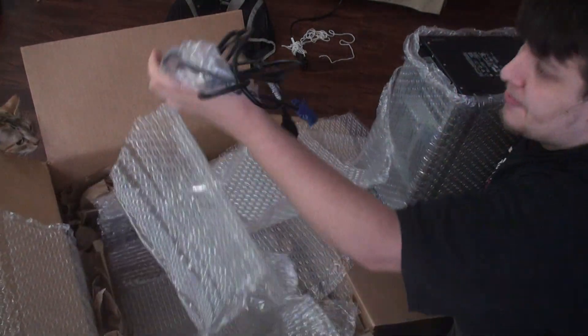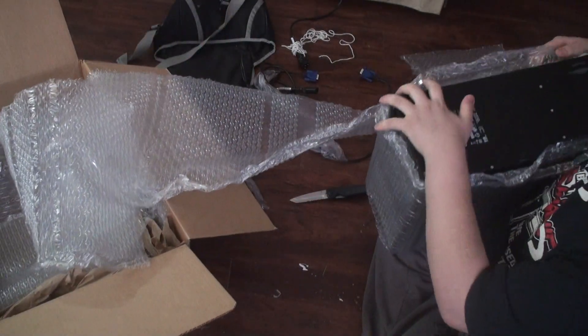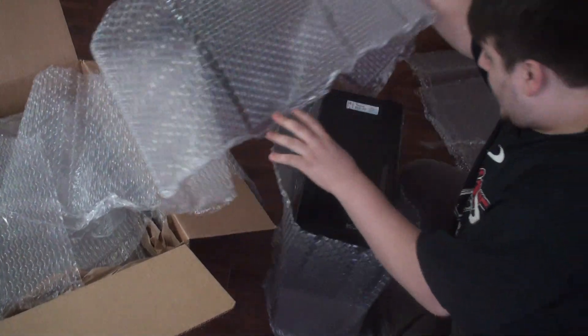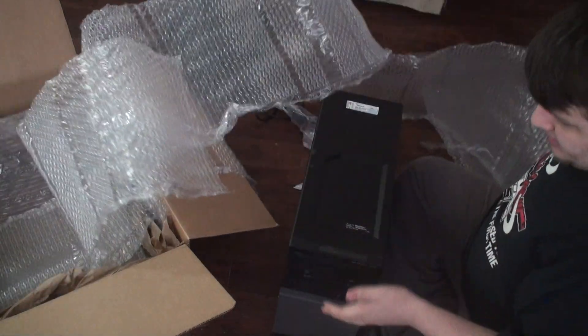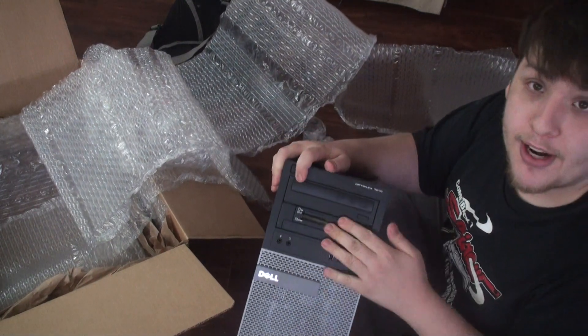Oh sweet, the guy sent me a power cable! It has all the feet. It has a Windows 7 Pro key — I can put Windows 10 on it. It also has a card reader, that's a nice benefit.